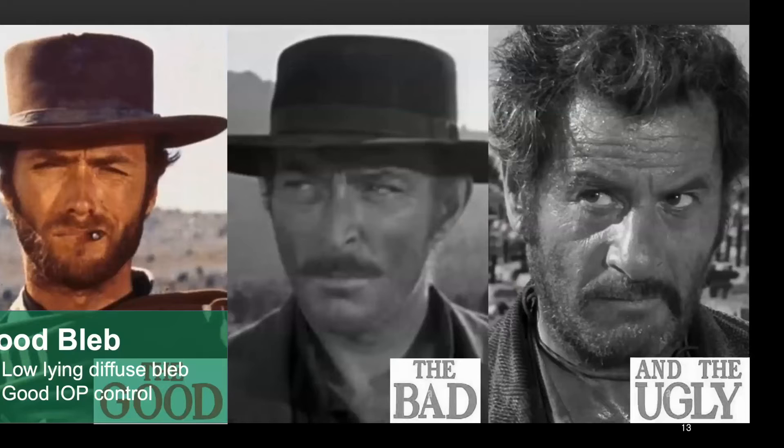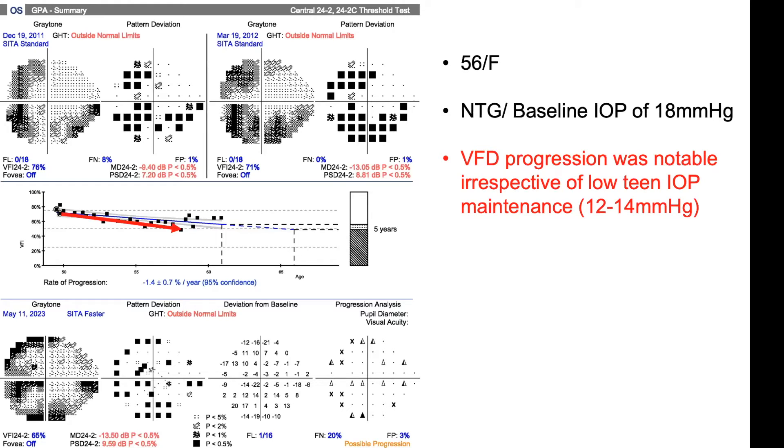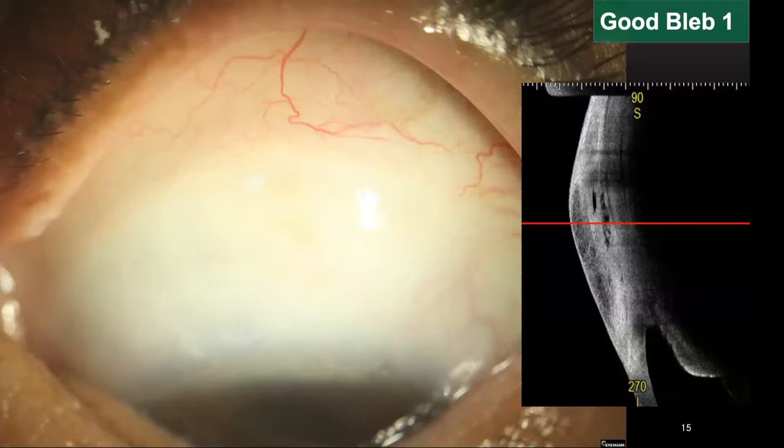Let's think about what constitutes good blebs following gen surgery. Typically, they are low-lying diffuse blebs with good IOP control. As a sample case, this 56-year-old lady had typical normal tension glaucoma with baseline IOP of 18 mmHg. Visual field damage progression was evident despite low-teen IOP maintenance between 12 and 14, so I did an ab-internal surgery and it was very successful — IOP went down to single digits around 6 to 8 mmHg and glaucoma progression was halted. On ASOCT, you can observe a hypolucent area inside the bleb, meaning loose and hydrolyzed tenon's capsule.